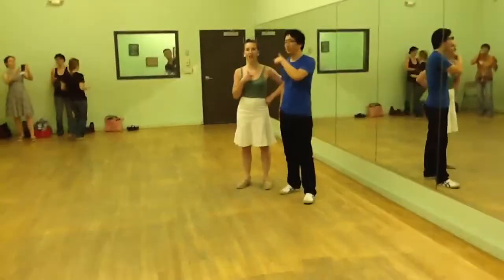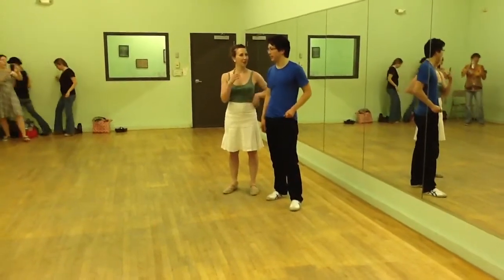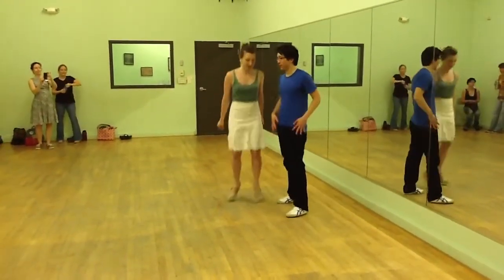Hey everyone, it's Eric and Laura. Level 2D, Charleston Expanded — Tandem Charleston.